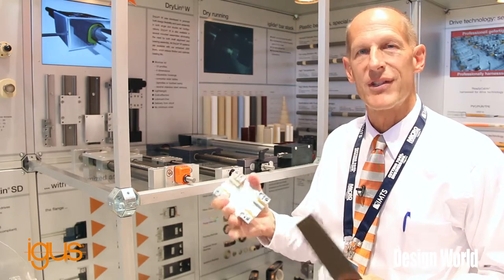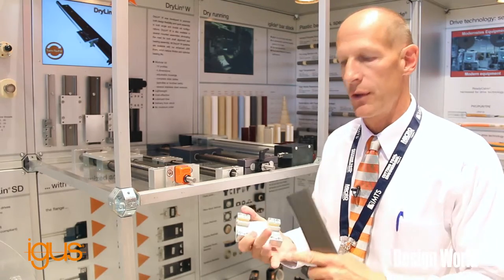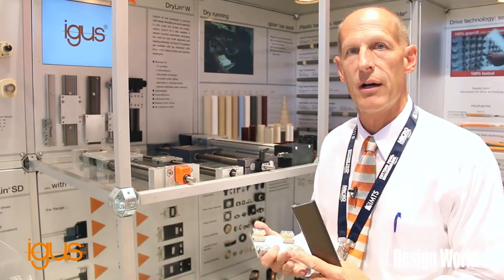We make this in several different styles and models. This one is a dual rail. We also do them in single rails, round rails, and square rails as well.